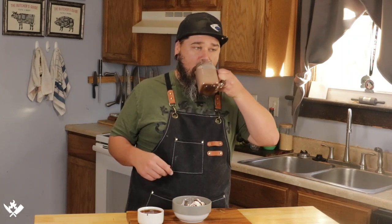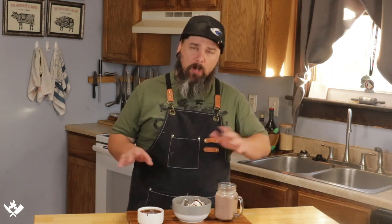Let's try the chocolate milk. So good. I hope you enjoyed this video. If so, please hit that thumbs up button. If you're new to the channel, please subscribe. Thanks for watching — we'll see you next time.